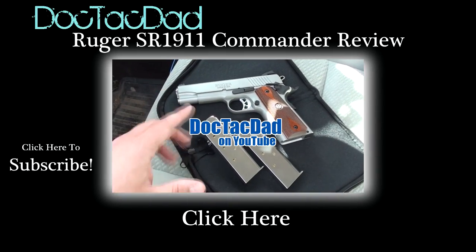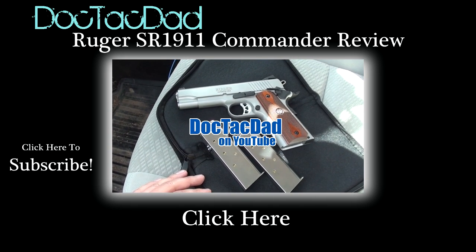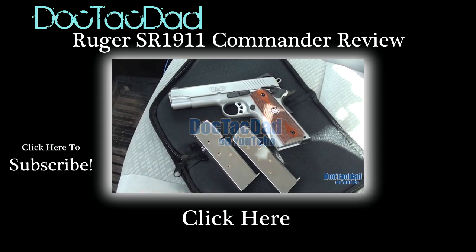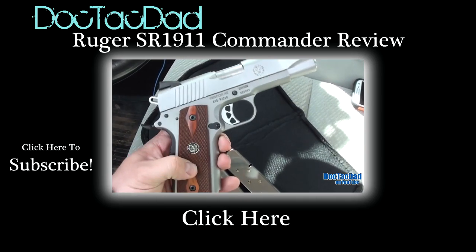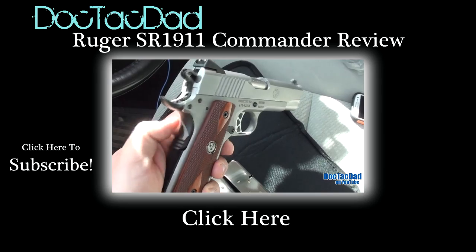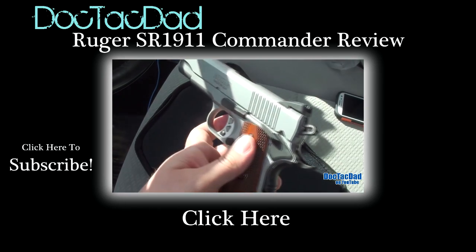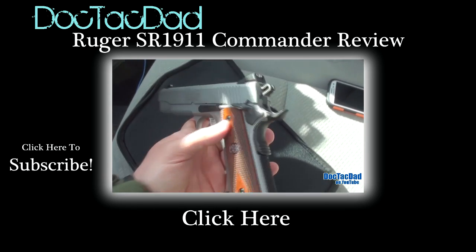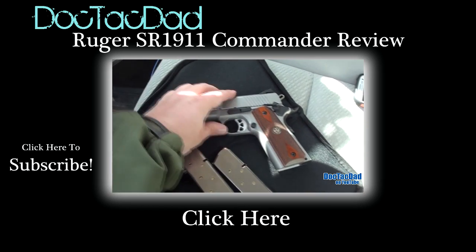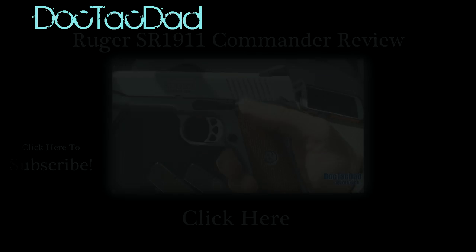How's it going, guys? Coming at you with a quick overview slash shoot review of the Ruger SR 1911. This is the Commander size — the mid-range 1911 size with the 4¼-inch barrel. It has the skeletonized trigger and hammer, beaver tail grip safety, wood grips, non-ambidextrous thumb safety, and three-dot Novak sights. Just a fantastic 1911 offering by Ruger. The only thing I would say I don't like with the Ruger...